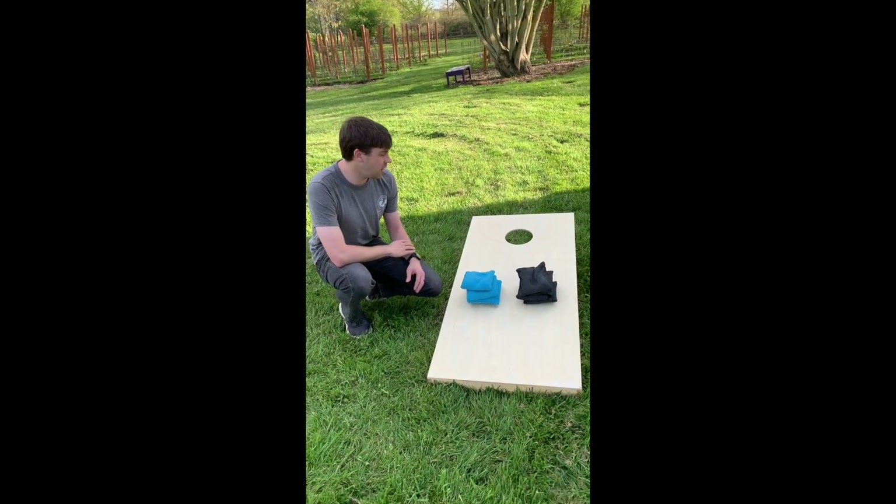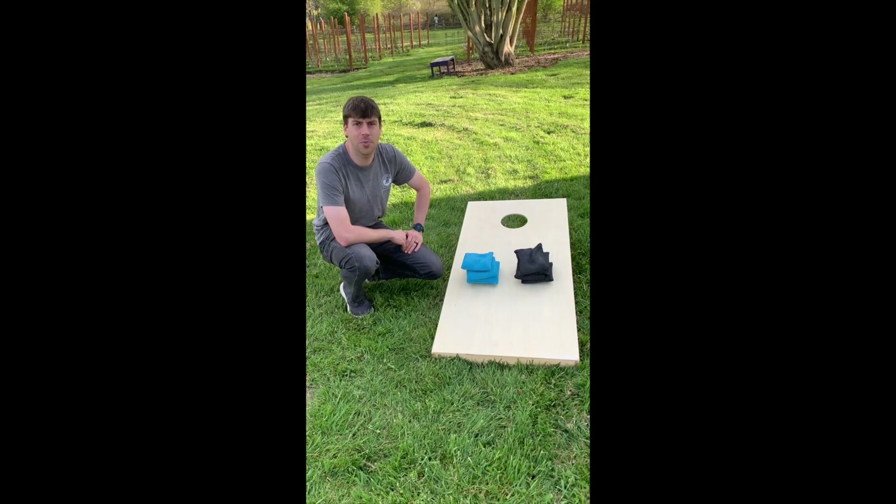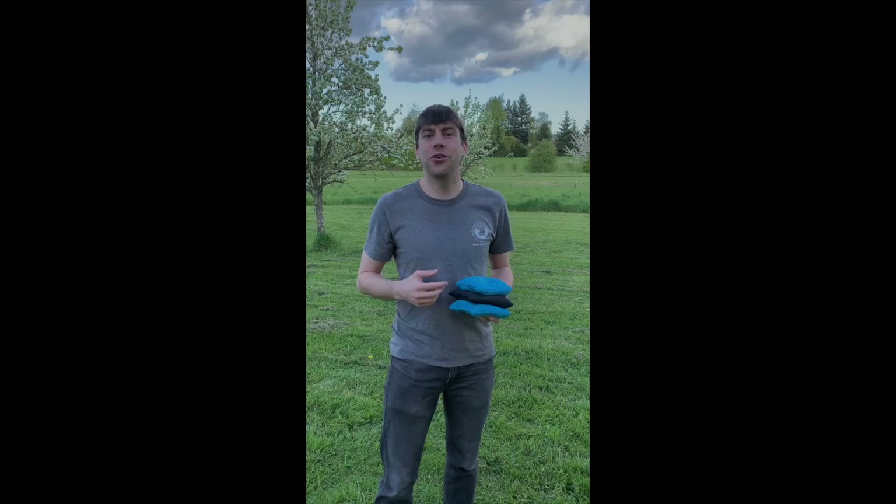To do this, all you need is a standard two foot by four foot cornhole board, two sets of four cornhole bags, and a distance of 21 feet in order to throw the bags toward the board.